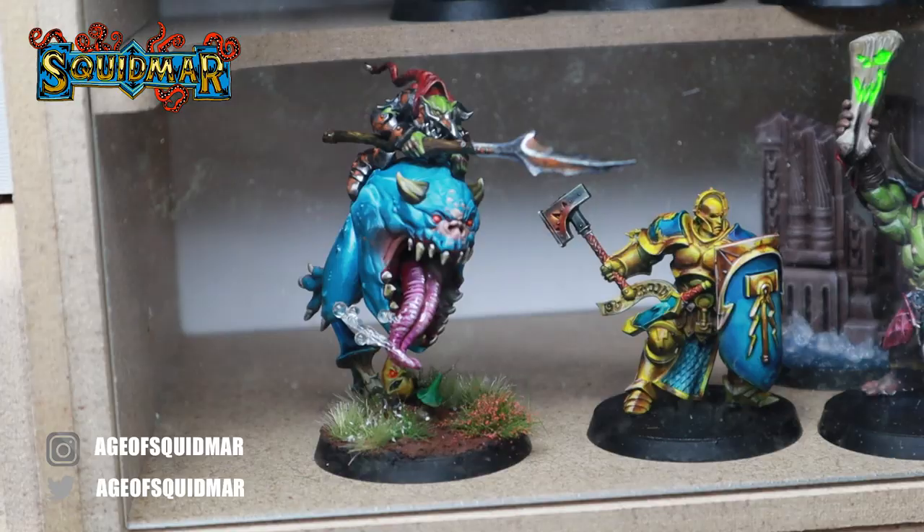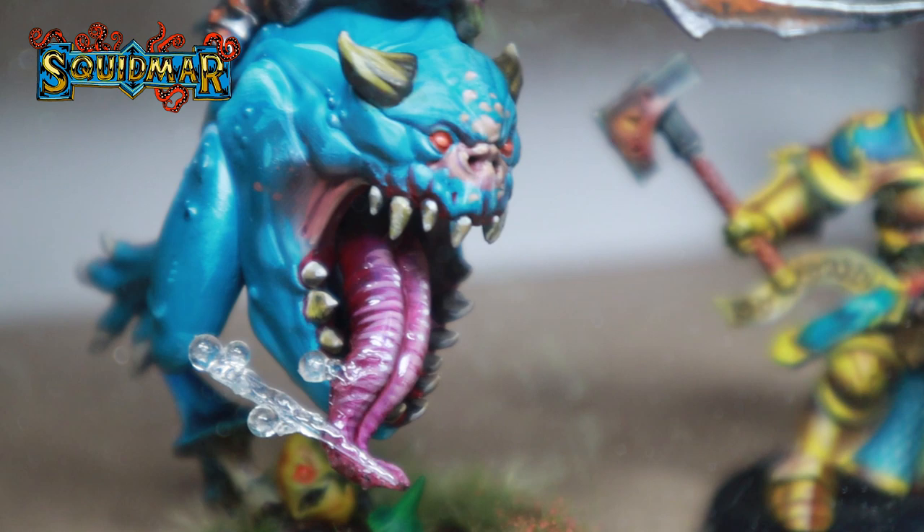I finished painting one of these commission jobs I've had. It's a loon boss on a gigantic cave squig and I'm super happy with the result. I used one of the techniques from the water effect video, doing some drools on his tongue, and it looks amazing. So you gotta check out that video if you haven't already.